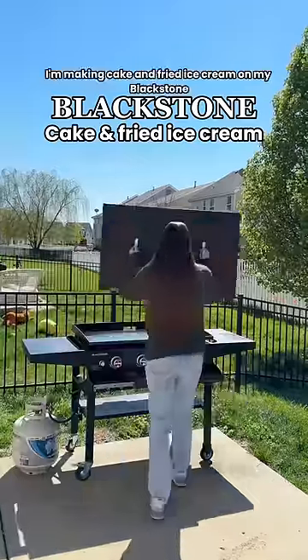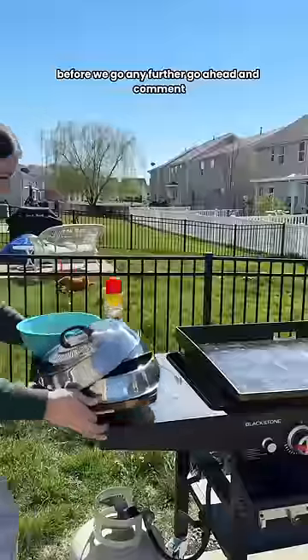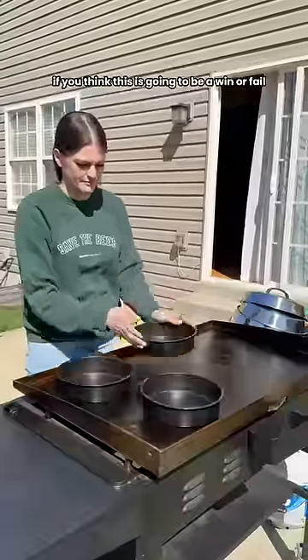Yes, you did read that correctly. I'm making cake and fried ice cream on my Blackstone. Before we go any further, go ahead and comment if you think this is going to be a win or a fail.